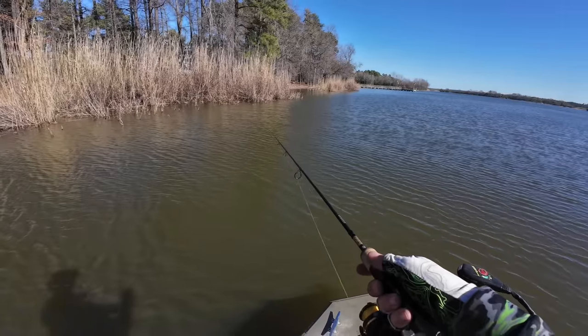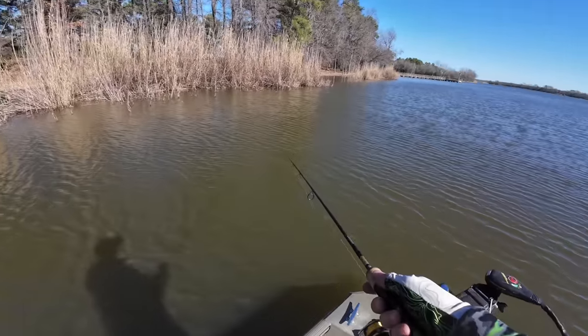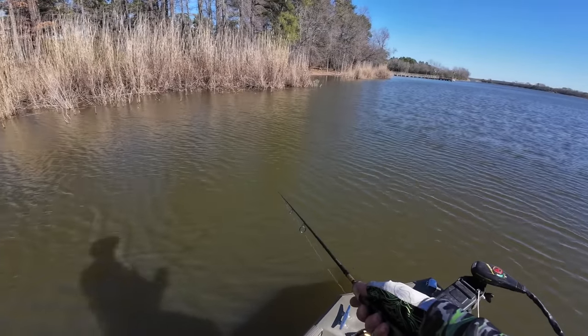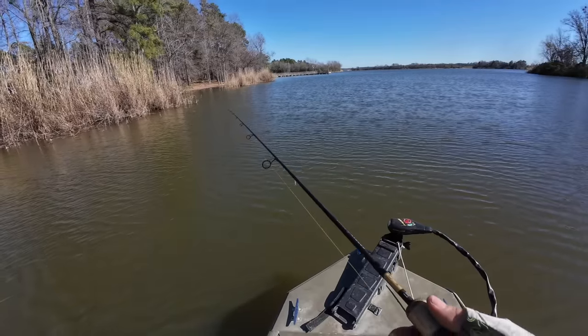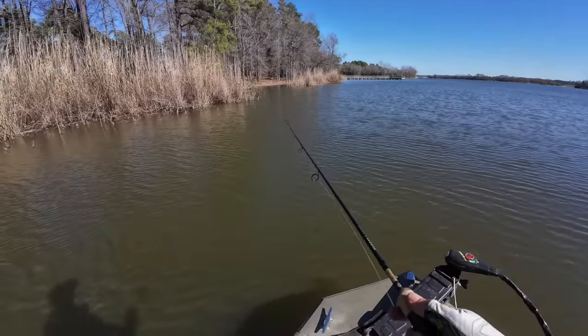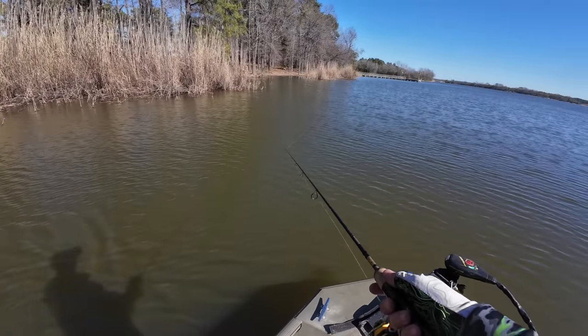Catching them on LiveScope out on deep structure is so much fun — I like trying to catch those big females and focusing on them. But man, you can just throw a little spinning jig like you would a spinnerbait down the bank for bass, and you start getting thumped. They thump it really hard and aggressive. It is so much fun.